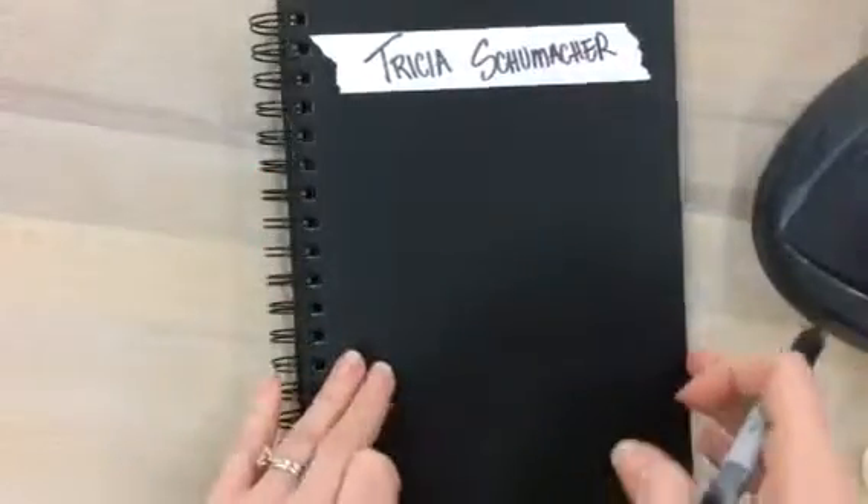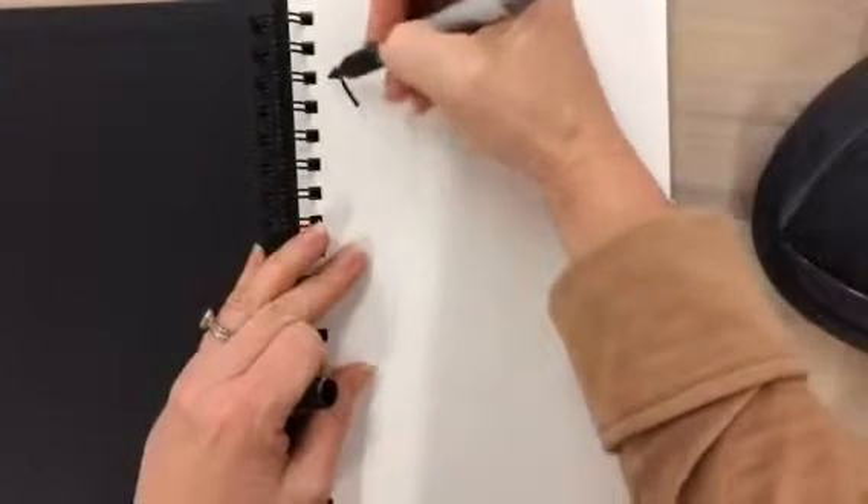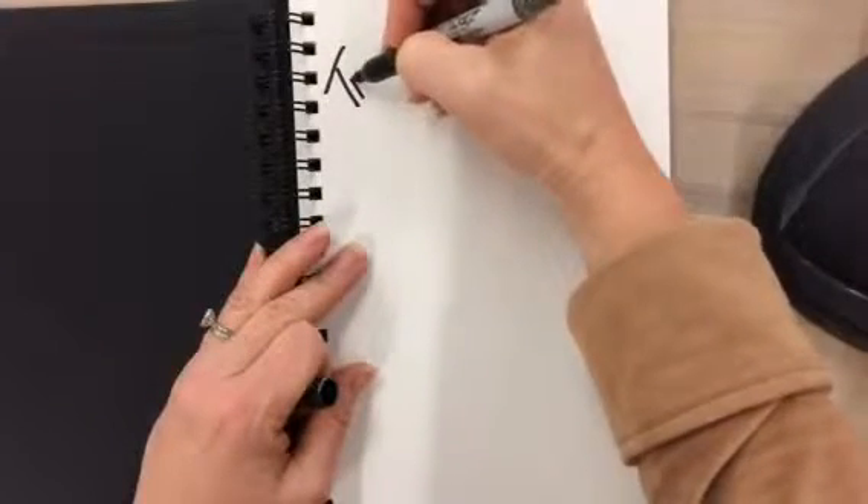I'd also like you to open up the front cover and write your name right here inside, in case your tape comes peeled off in the future.